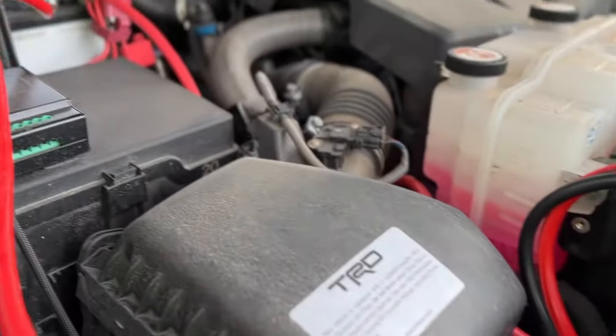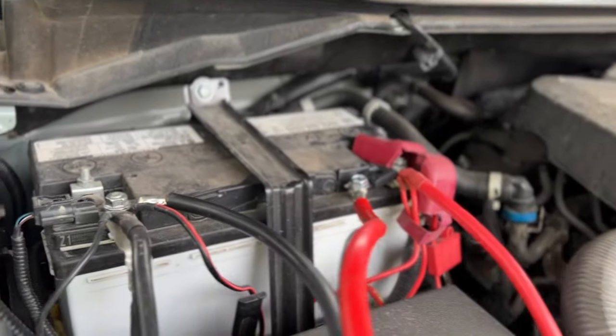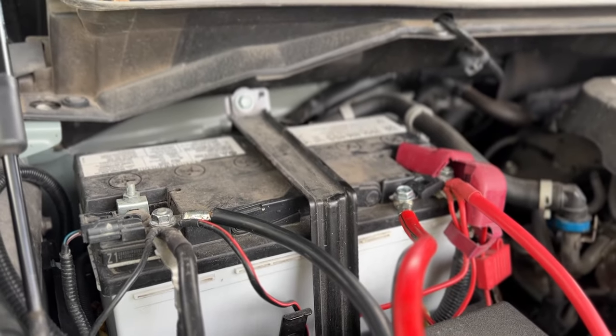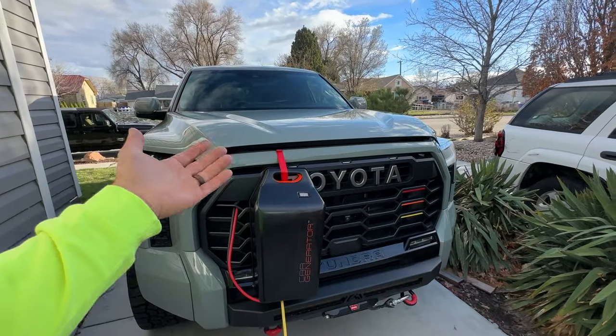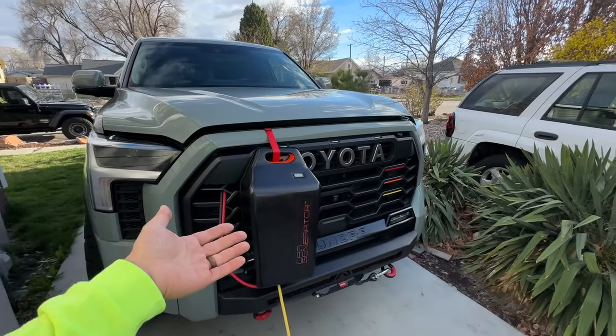With the quick connect, I can throw this in the back of the truck and basically have my truck set up as a generator wherever I go — which is pretty awesome. If you want to learn more about how we have our furnace set up to easily unplug and connect to an alternate power source like this, click on the video here and we'll show you how cheap and easy it is to convert your gas furnace to an outlet. Until next time, be safe!